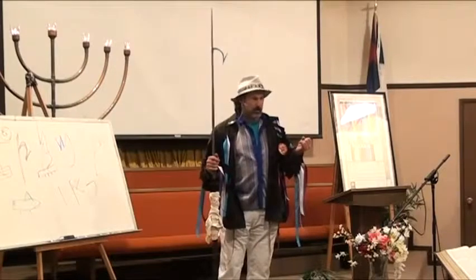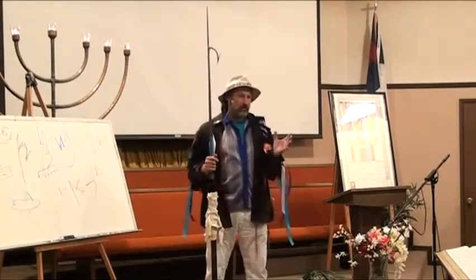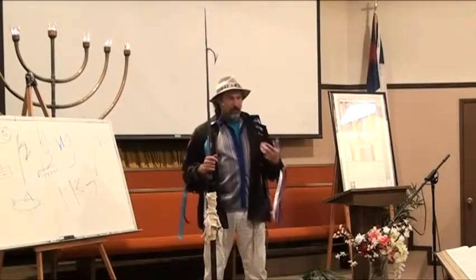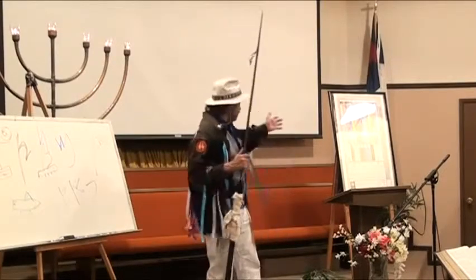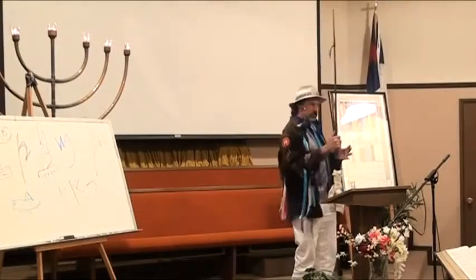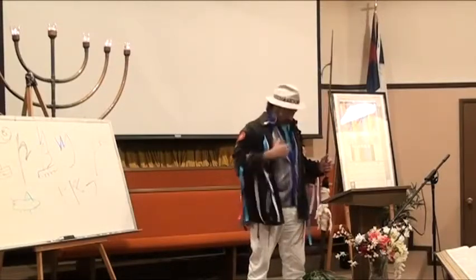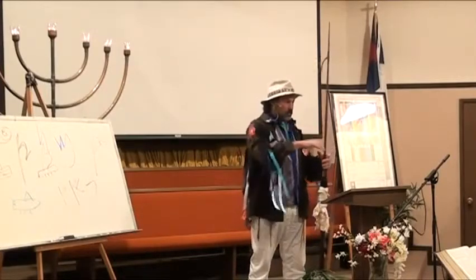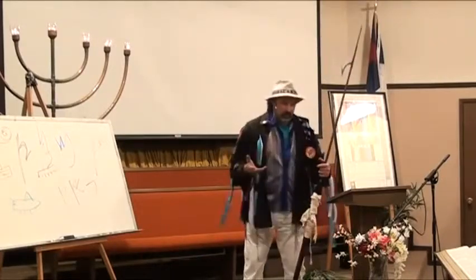The last chapter of Exodus, chapter 40, and also Numbers — I think it's chapter 14 — it talks about the building of the Ark and the regulations for the priests. They were supposed to wrap it up in a turquoise wool, so we've got the turquoise color and the blue, because the Zadi is the blue color here. I'm trying to reference colors so that you can equate it to the chart.